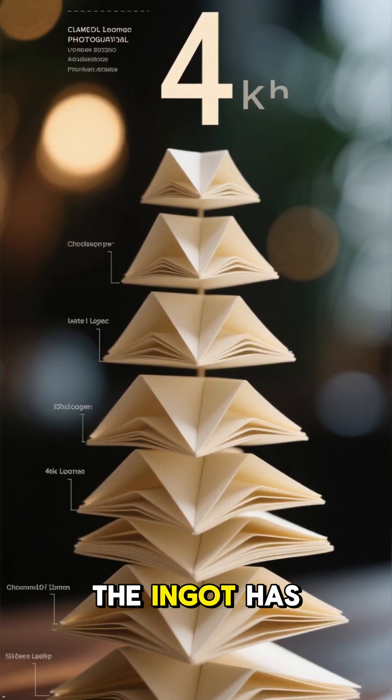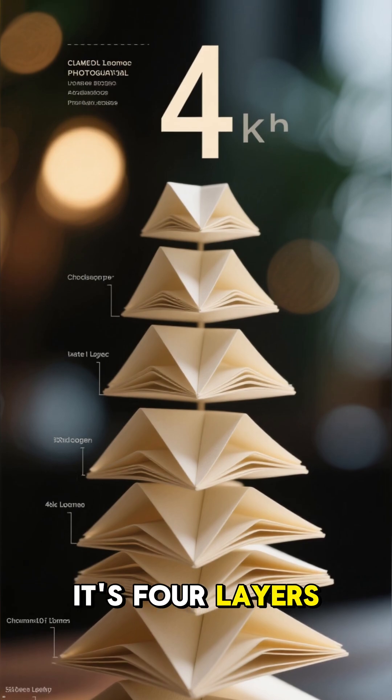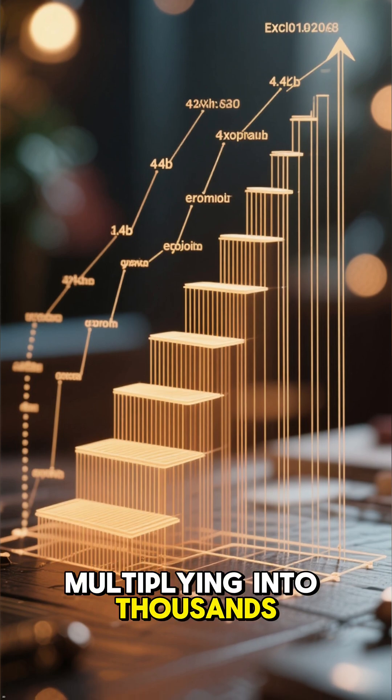After this first fold, the ingot has two layers. Fold it again — it's four layers. Then eight, sixteen, thirty-two, and so on, multiplying into thousands.